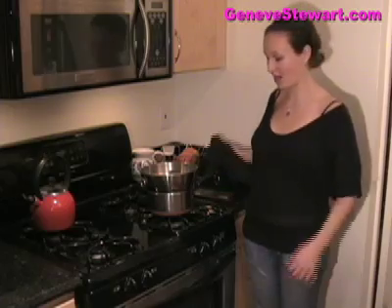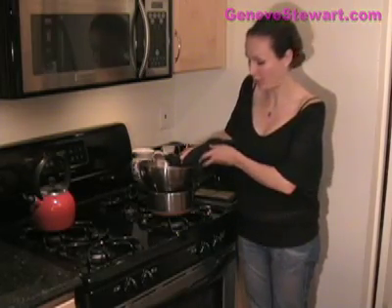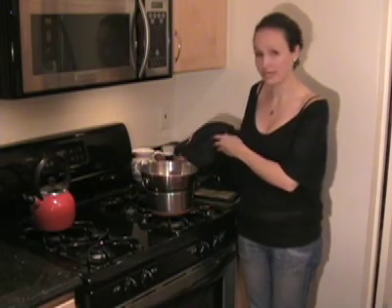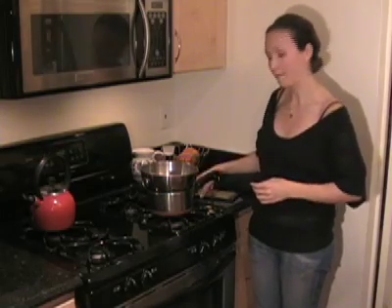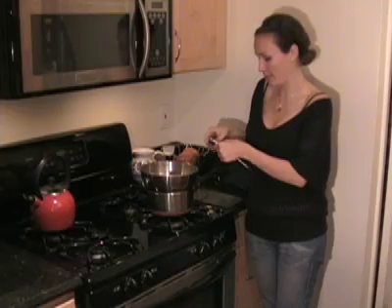The next step in making these molten chocolate cakes is melting the actual chocolate. What I have here is a pot of boiling water, and the steam from this water is going to help melt the chocolate. Using indirect heat like this will prevent the chocolate from burning or separating the way it would if you just put it straight over the heat in a pot.